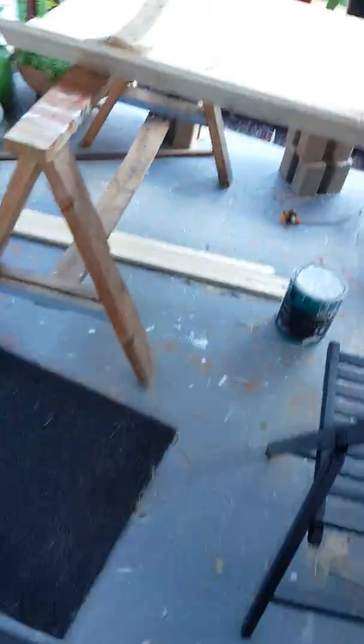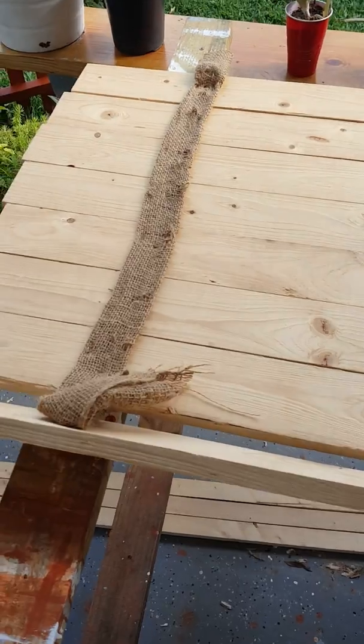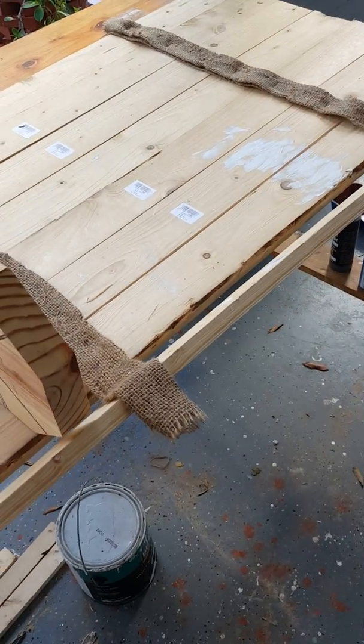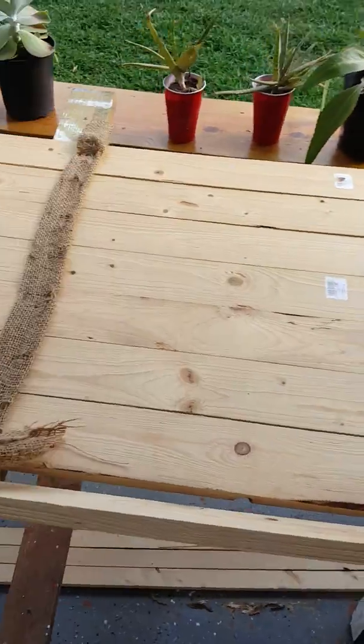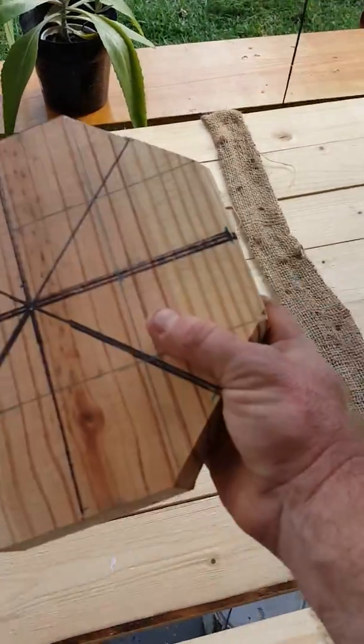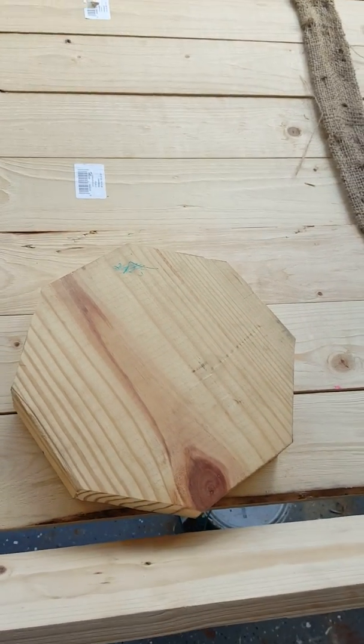The neat part about this is that to get even a high-powered fluorescent light bar commercially, it would have been like five or six hundred dollars. So far with this build, I've been able to do it on a budget of $2.99. The hardest part was cutting the octagons — that was really tricky.